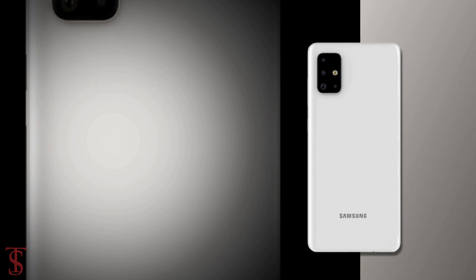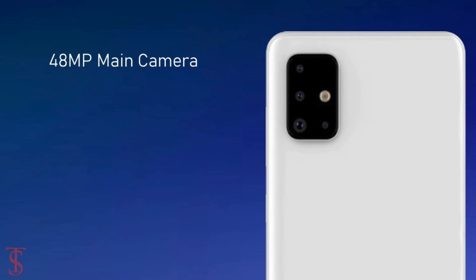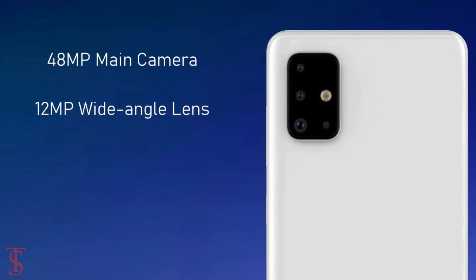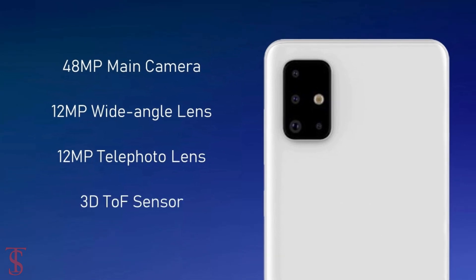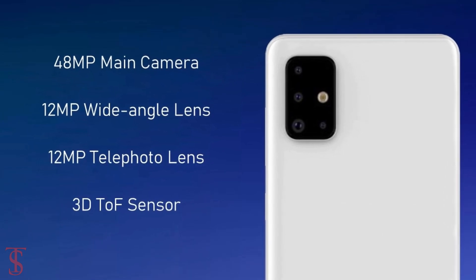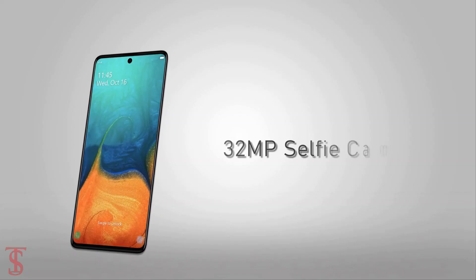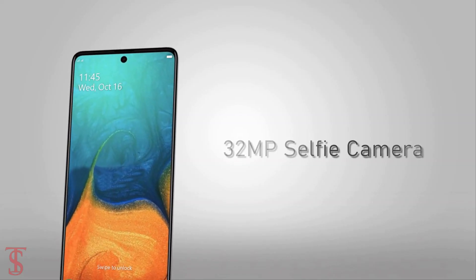In terms of camera, the quad rear cameras of the Galaxy A71 will feature a 48MP main camera, plus a 12MP wide-angle lens, plus a 12MP telephoto lens, and a 3D TOF camera for depth sensing. On the front, there will be a 32MP camera for selfies and video calling.